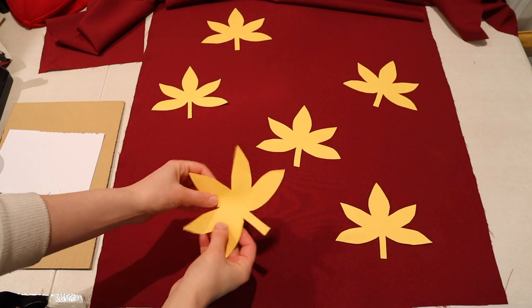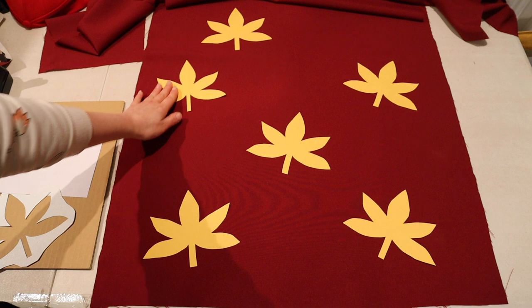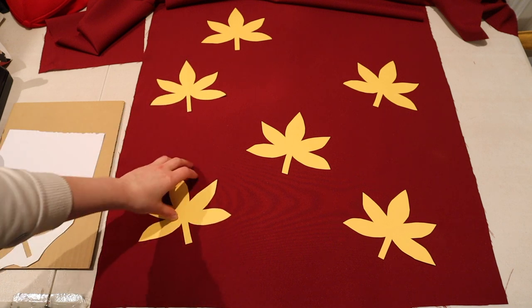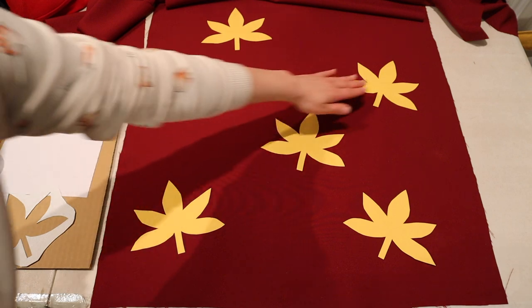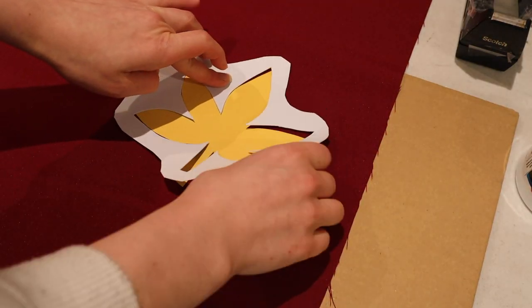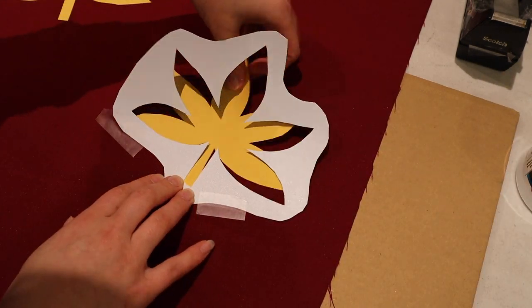It's really helpful to cut out a bunch of paper versions of your design to help you plan out where you want to place them, because once you put the paint down you can't easily remove it. Then I place the stencil down where the design is and use some scotch tape to hold the stencil in place.